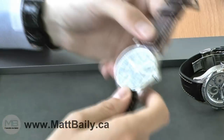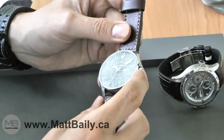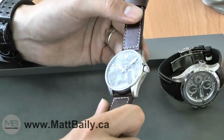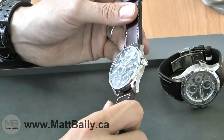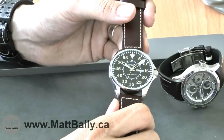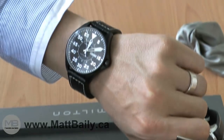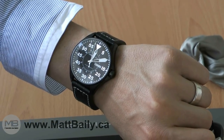The watch is rated for water resistance of 200 meters thanks to the screw-down crown. The case is 46 millimeters, made of stainless steel, and it is also available with a black PVD coated case as seen here.